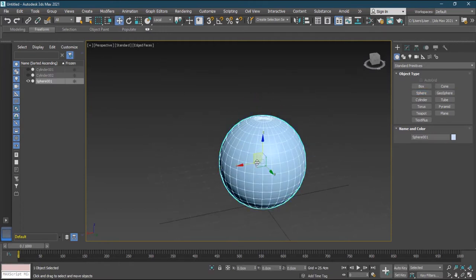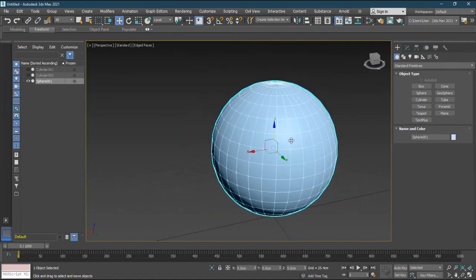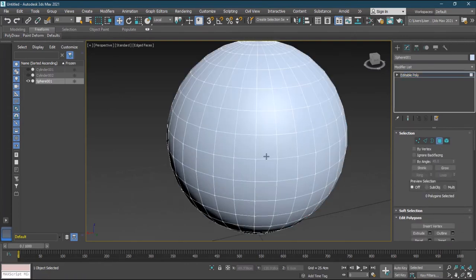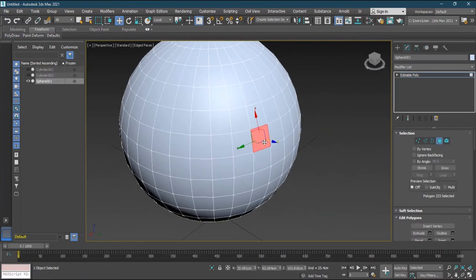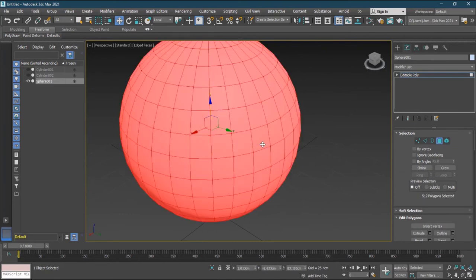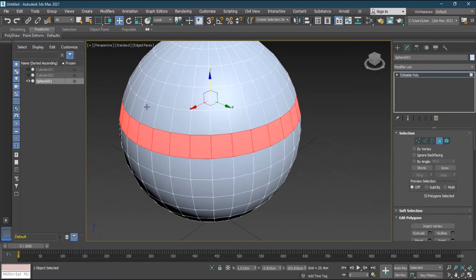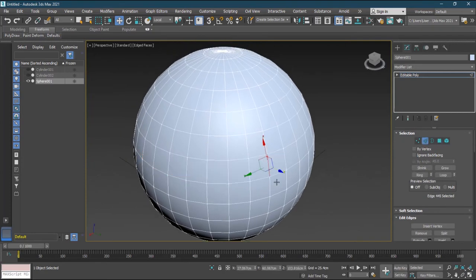Now the selection tools have also improved — similar to what you have in Maya and Blender. If I select a face and want to select an entire row, I can simply click one face and double-click the adjacent one — the whole row gets selected. The same works the other direction. I can then apply Smart Extrude to the whole row selection.